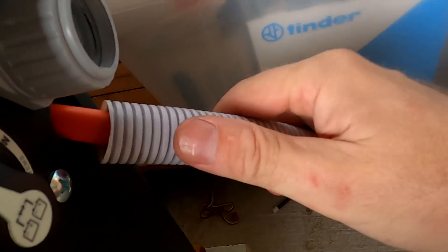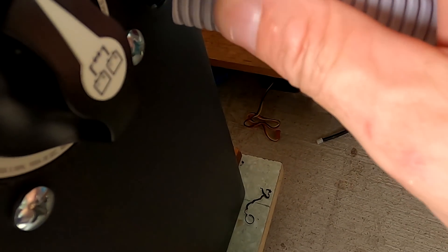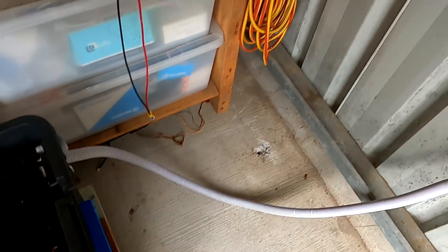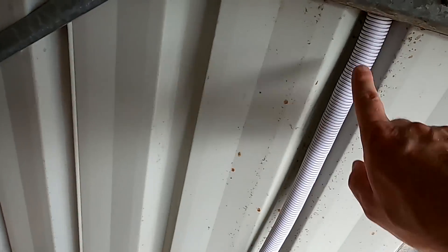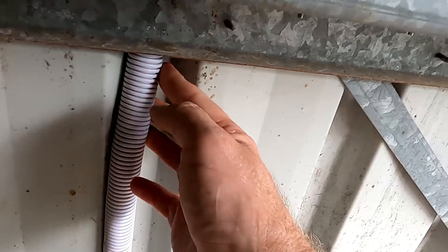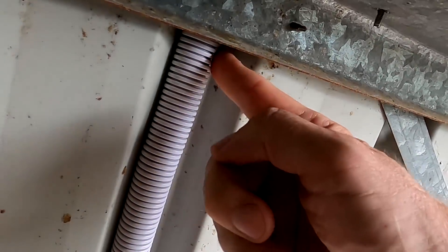Once we've got the second conduit in, we just have to undo this cable again, push the gland in, and we're done. I thought I could get through here with the second one as well but it's very, very tight. I'll give it a try.